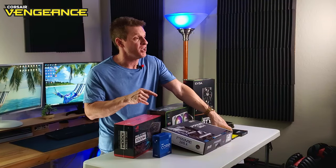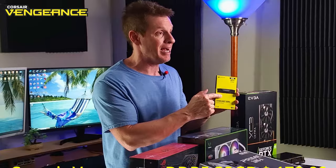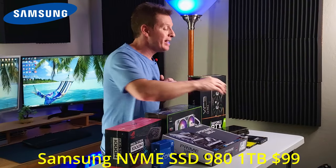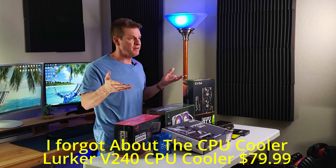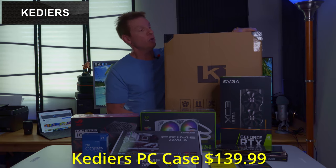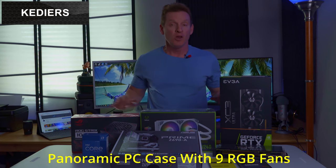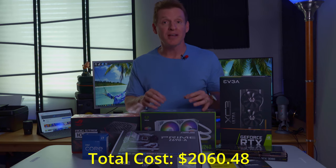For RAM we picked up Corsair Vengeance 32GB of DDR5 at 5200MHz for $179.99. For storage we're going with the Samsung 980 NVMe SSD, 1TB, for $99. The PC case is $139.99 — it's all white with nine RGB fans. The final cost before taxes comes to $2,060.48, just a little over $2,000.